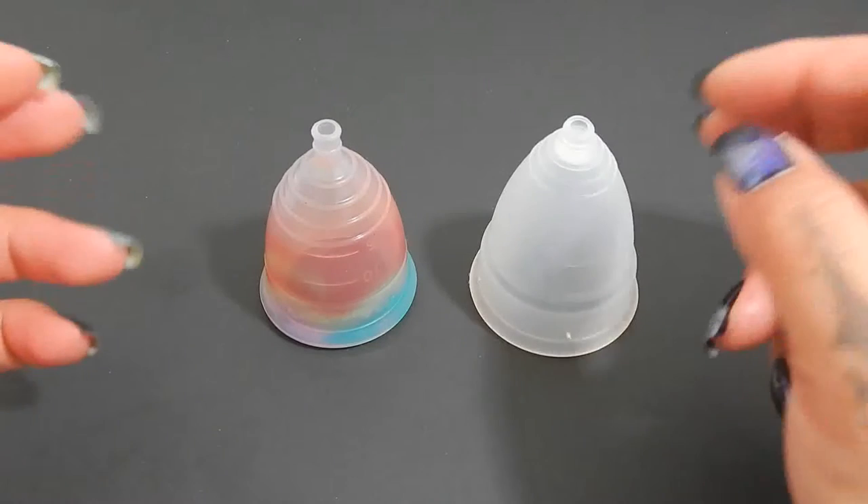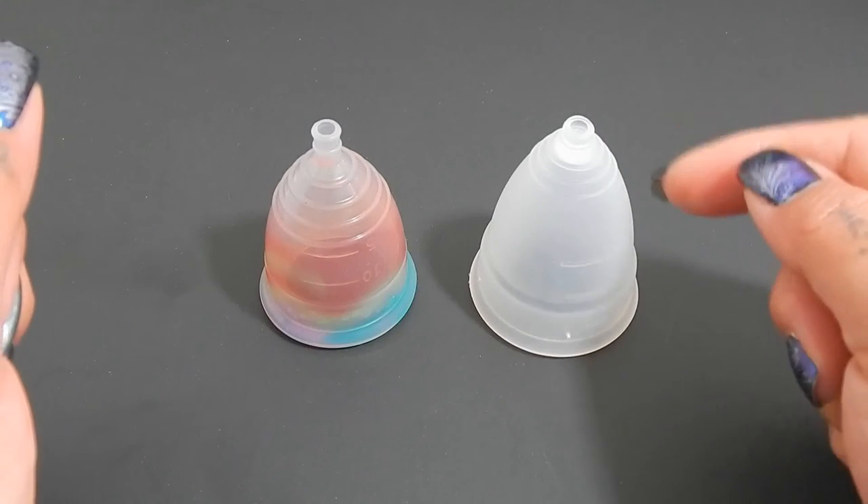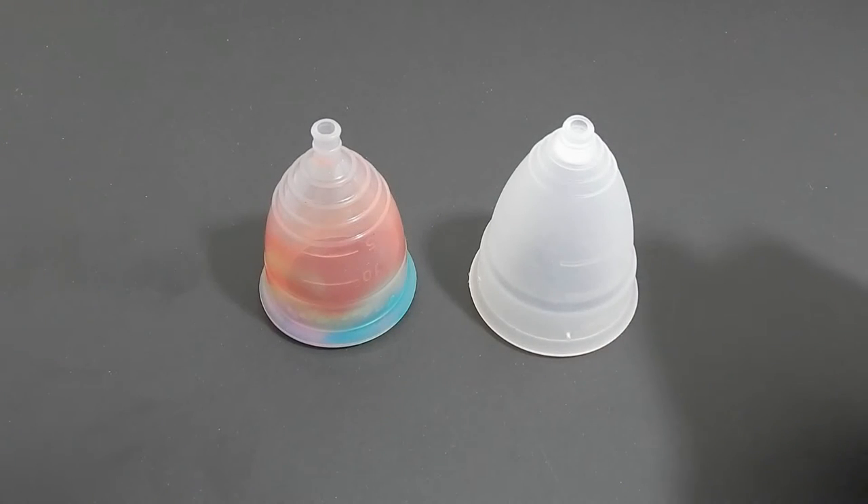If you remember in our PMs, I only have a large Diva cup, so that's the only cup that I can compare the Yuuki's to.